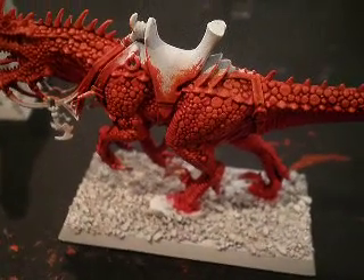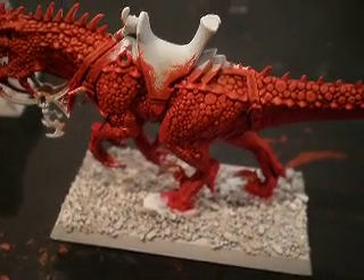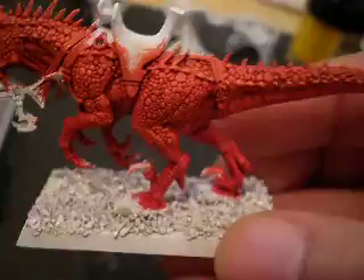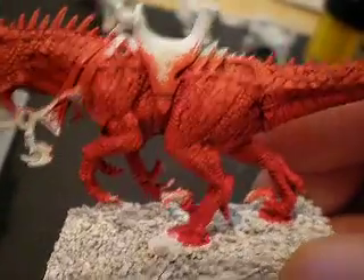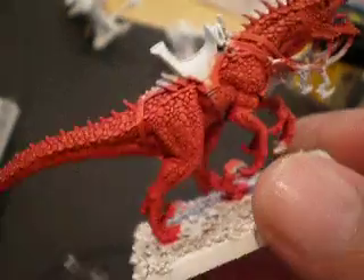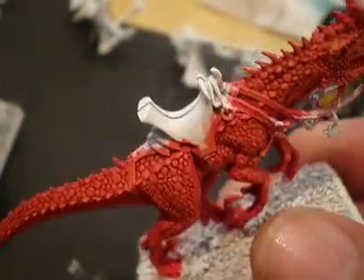Alright guys, here's my update for my cold ones right now. So this is the final color. You probably won't get good lighting because I have two different lights going on right now — the orange and the halogen white. So it's turned out pretty cool.